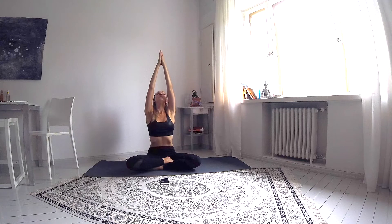Now, inhale and bring your arms above your head. Exhale, bringing them to the heart center.